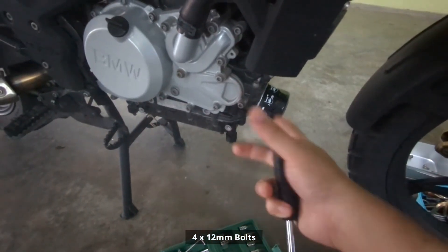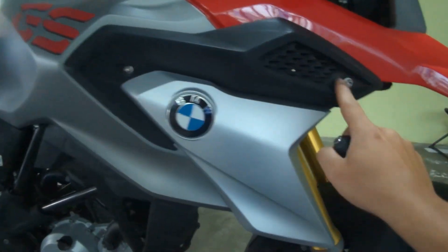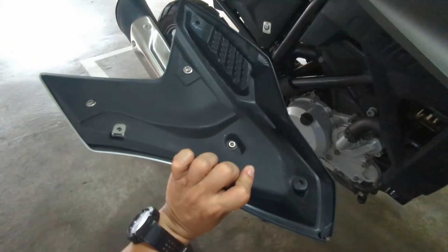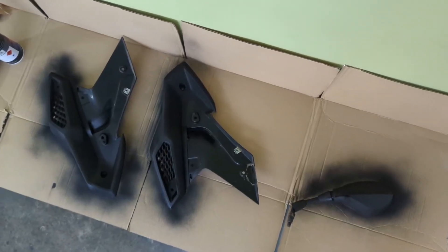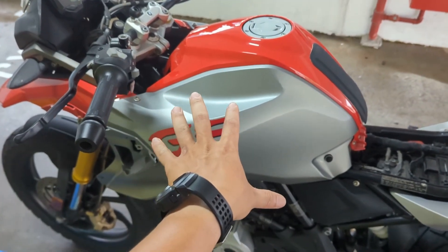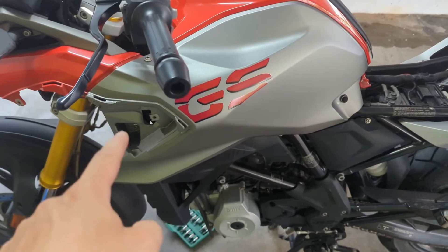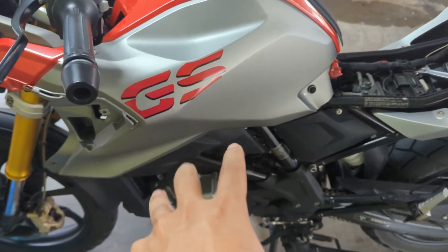After removing the four bolts from the belly pan, we've got to remove three bolts here and one more inside. So we unhook this and then inside you will have three bolts to remove. While waiting for the panel to dry, we move on to the next stage — removing the tank cover. There seem to be more bolts on this bike than on a Japanese super sports.